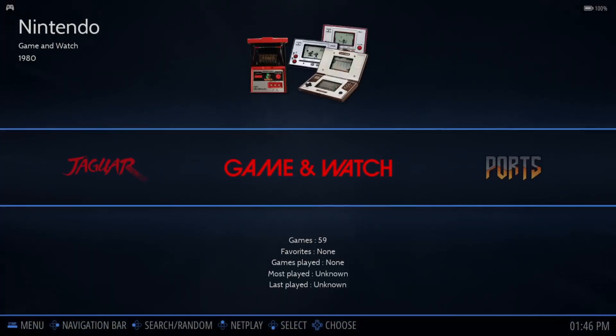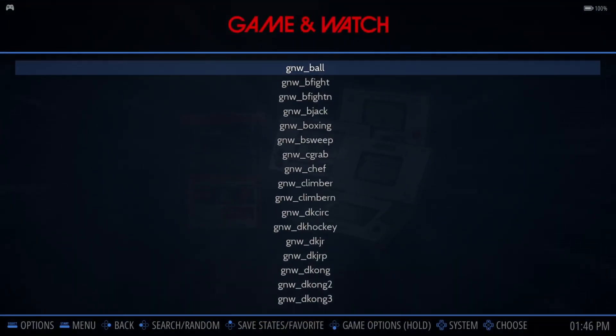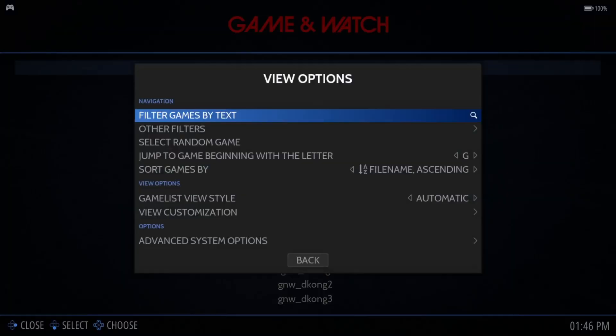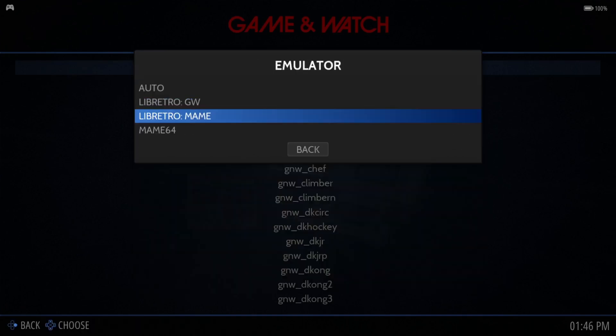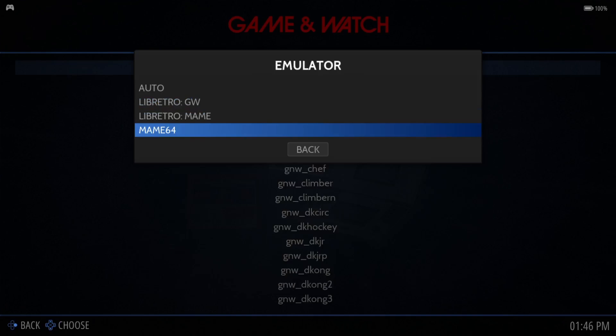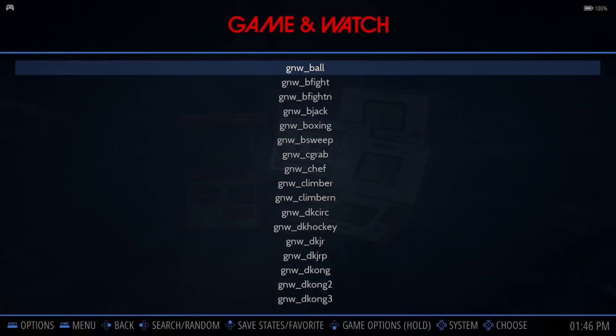Instantly we're going to see Game & Watch. Going inside Game & Watch, the games have now appeared because they're in that .zip file extension. I'm going to recommend pressing Select on your controller or Backspace on your keyboard to open View Options, then go to Advanced System Options. Under Emulator, scroll down to MAME64, select it, and come back out and open up any game.